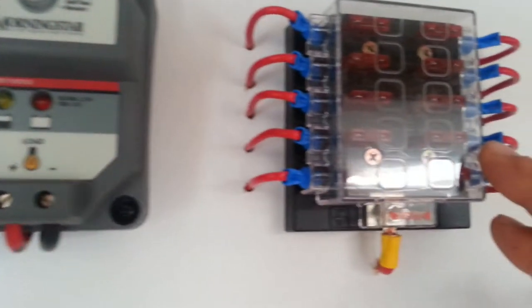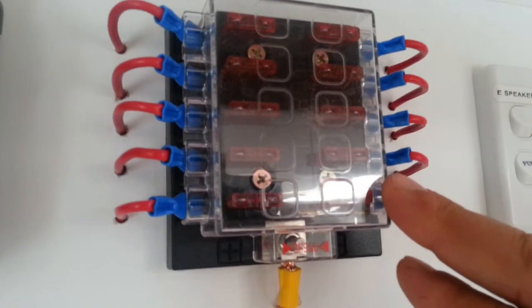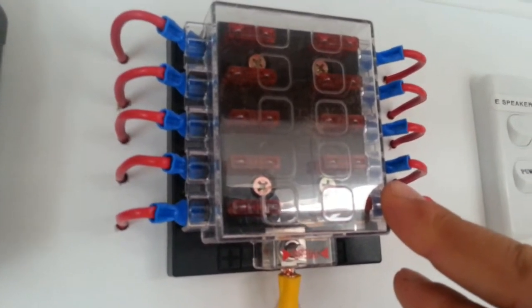Over here we've got a fuse block which fuses all the wiring coming into the caravan, going to the appliances.